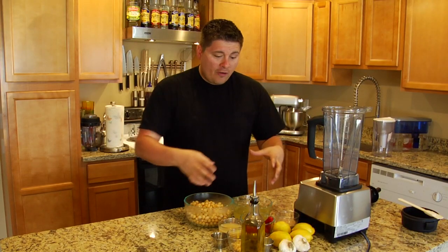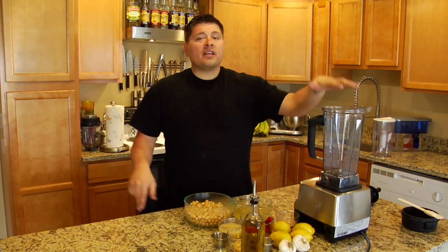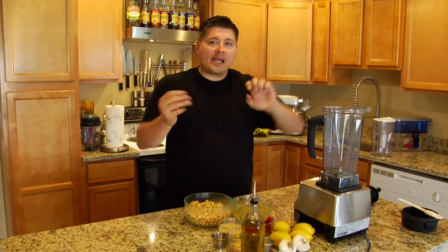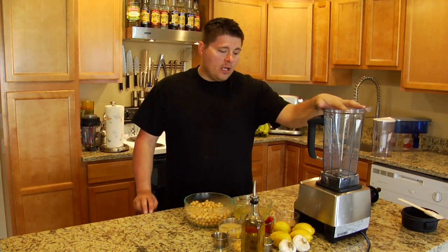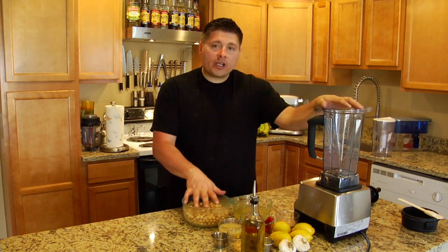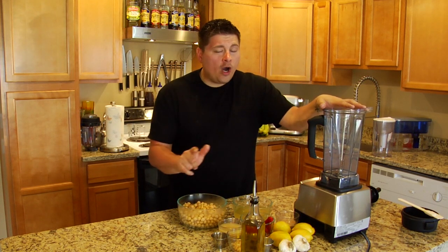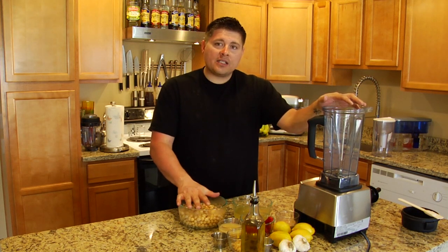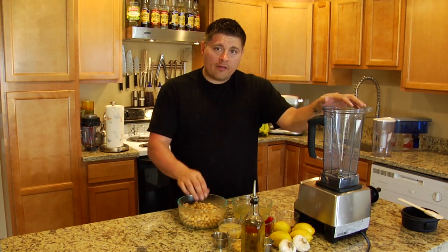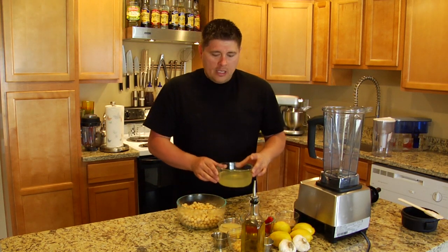Now that we've got a shot of our ingredients, let's go ahead and get everything in the Vitamix. The Vitamix — you don't have to put things in separately. You just stick it all in there and let the thing go to town. So what we've got here is four cups of garbanzo beans, but I'm going to make two batches and only film one, so I'm going to use two cups of garbanzo beans and about one cup of water.